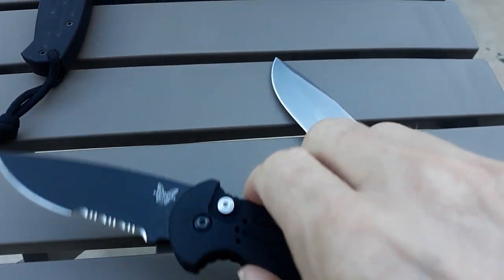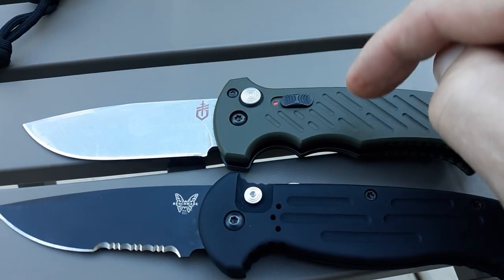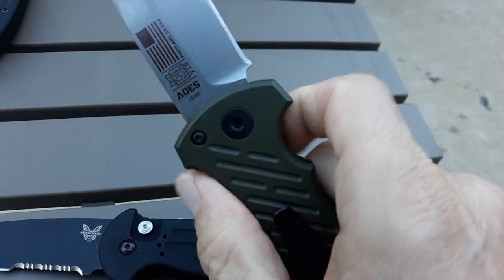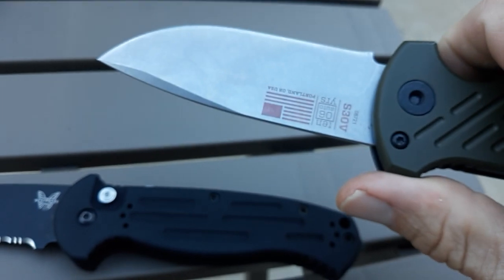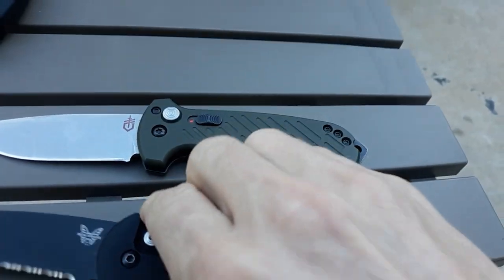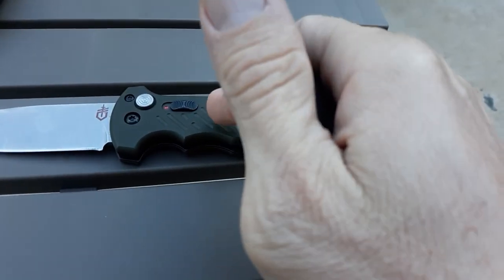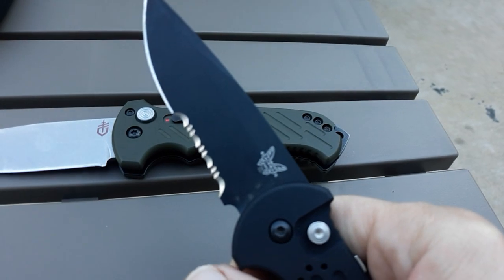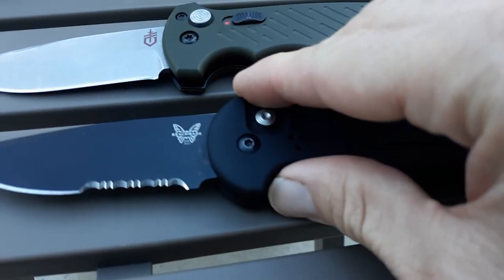I did shoot a video like this a few years back. I just got this here a couple weeks ago — aluminum version, stonewashed, drop point, no serrations. This one is just a couple weeks old as well, but I've been carrying it every day and using it. This one has not been used or carried too much. I think these are getting discontinued, so I wanted to get another one before that happens.